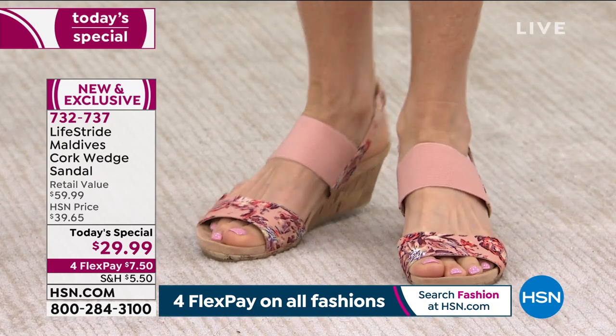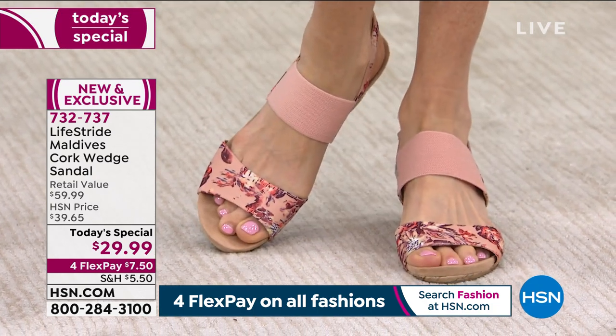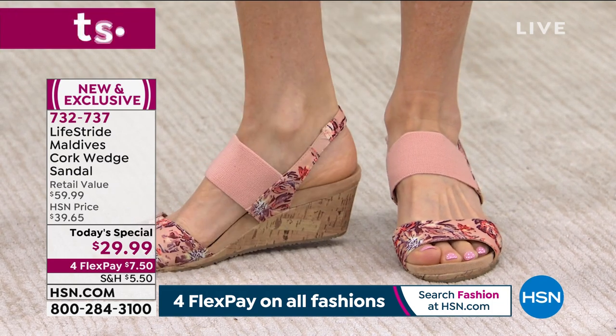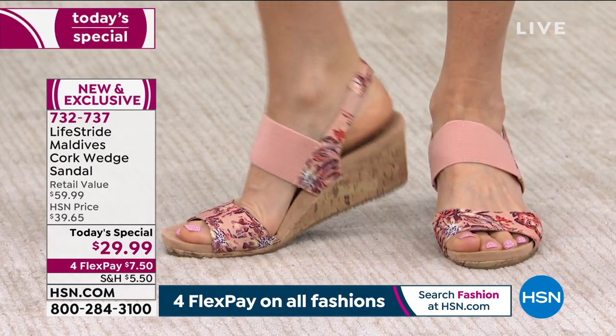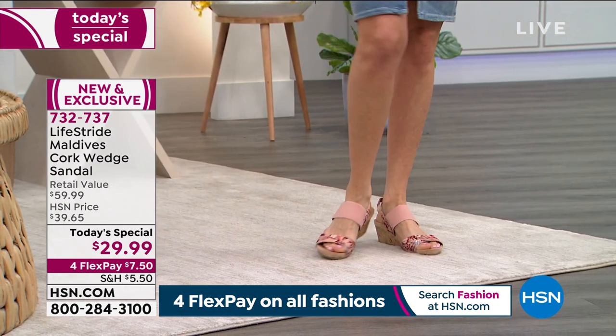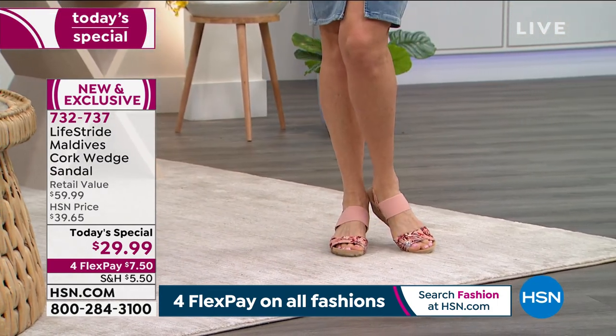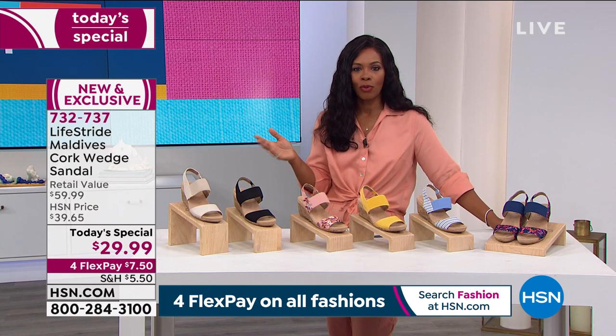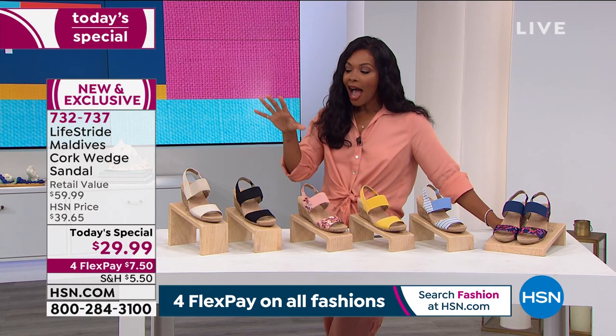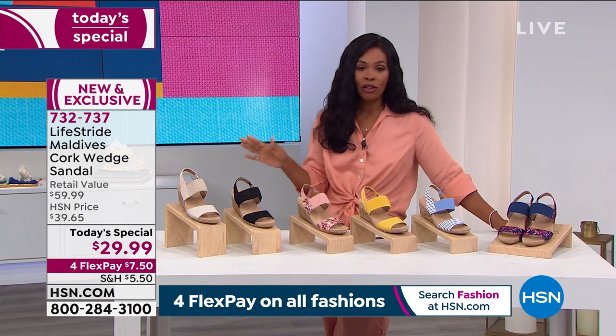Comfortable. I love the way that it looks. Christina and I are both wearing this really pretty blush multi. You slide your foot in — there's no buckles, there's nothing to tie, there's nothing to lace. Slide your foot in and you go. And this is not the shoe that you're going to kick off underneath the table when you get to the restaurant, because these are actually comfortable and your feet are going to love them.